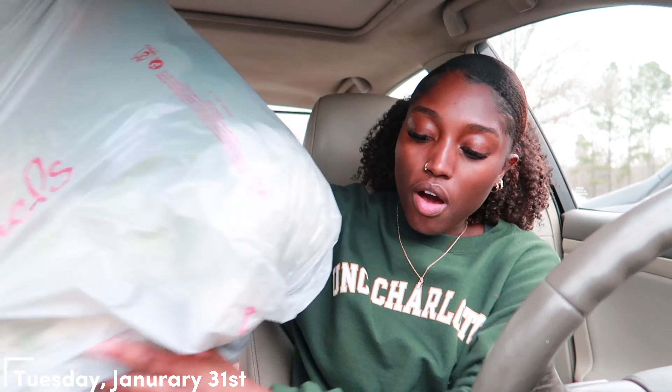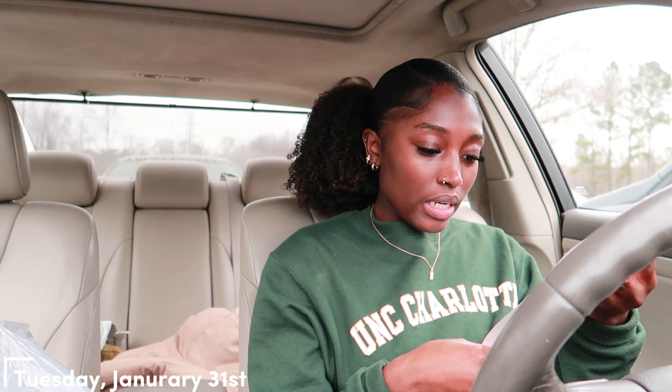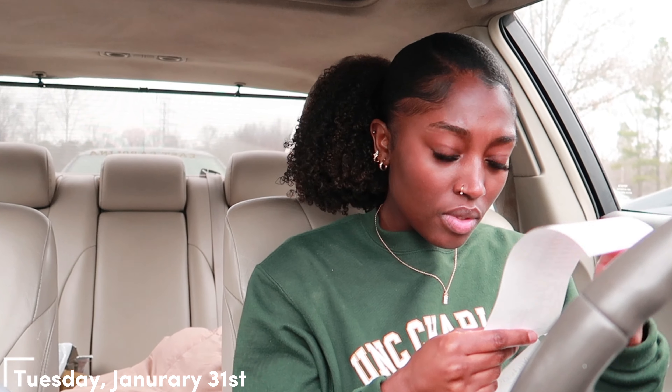Y'all would be so proud of me — I looked at that camera, I sat in a little aisle, and I was filming for you guys. So I just left Michaels and I have all these flowers. First of all, I need to see how much I spent on all these flowers — I didn't even have like a sale. When I got to the checkout I was ready to check out and I looked in my purse and realized my wallet was at home. Thank God for Apple Pay because I would have been S-O-L.